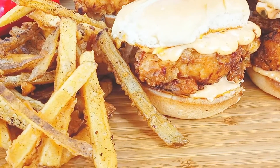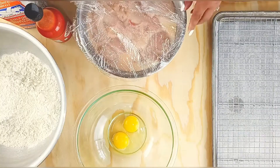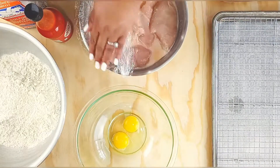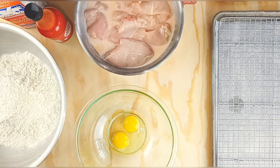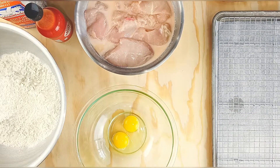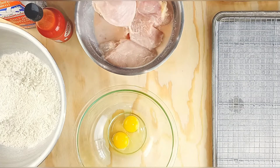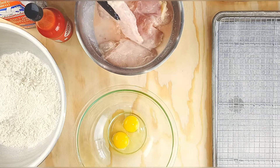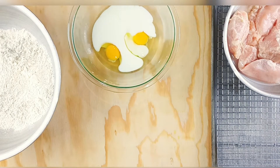I have some chicken breasts that I have brined overnight for 24 hours in buttermilk, hot sauce, kosher salt, and MSG. All I did was split them in half, pound them with a mallet, put them in this marinade, and covered it.